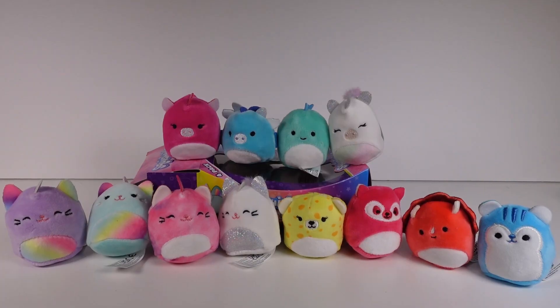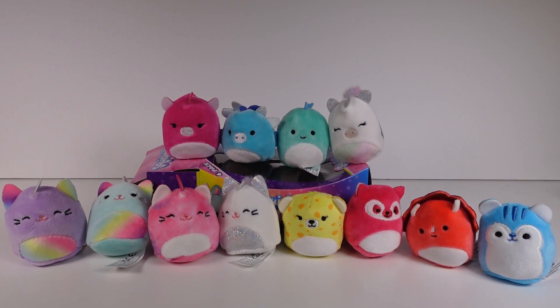Here are all our Squishville Squishmallow friends from all three packs! Which pack was your favorite — the Catacorn Squad, the Bright Squad, or the Fantasy Squad? Let me know in the comments. I thought I liked the Bright Squad most because of the character variety, but after thinking about it — three, two, one — Fantasy is my favorite, with the catacorns a close second. I really love the dragon and the dinosaur. Thanks so much for watching, be sure to subscribe, and I'll see you next time!